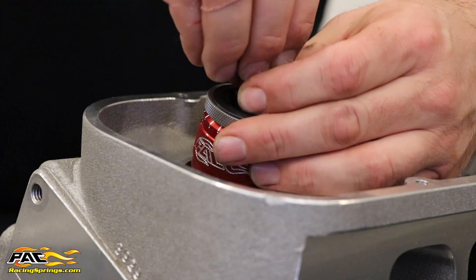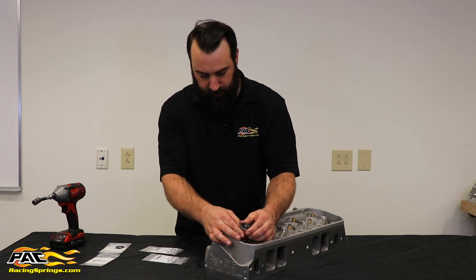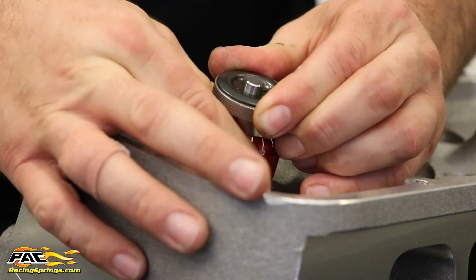It's easiest to install the locks with the height gauge all the way down. Lift up on the height gauge, then screw it all the way down and tighten.